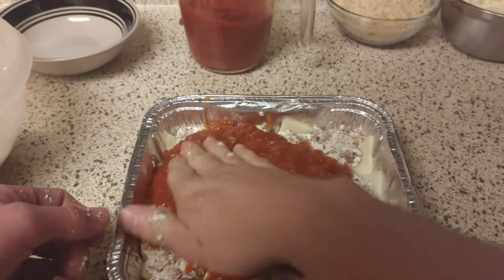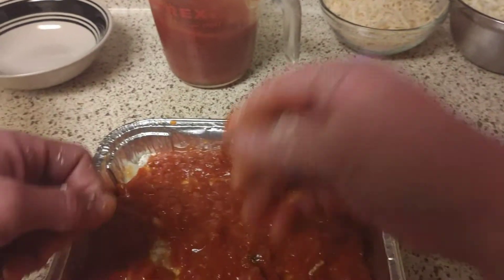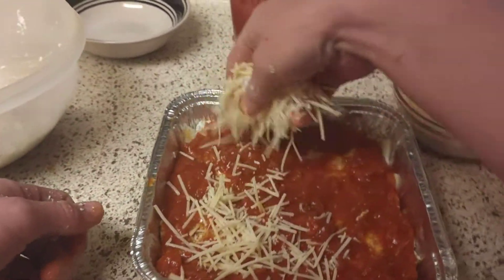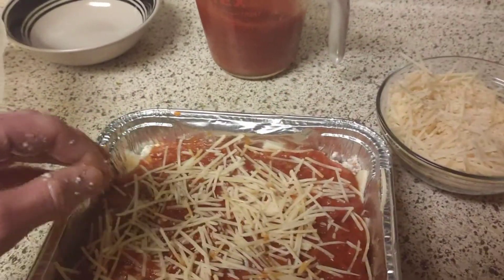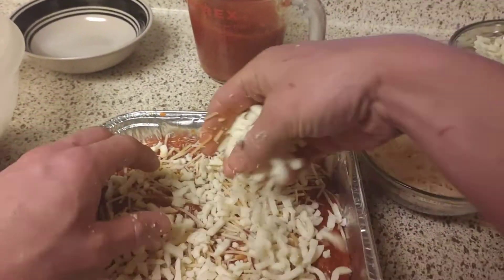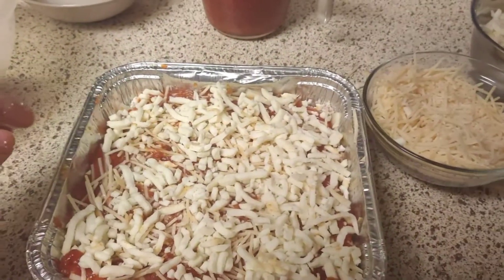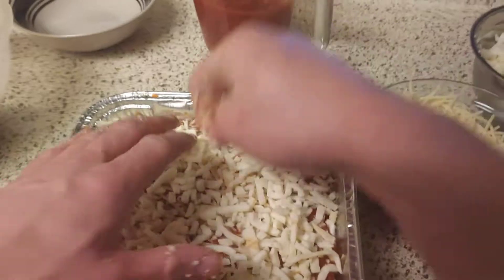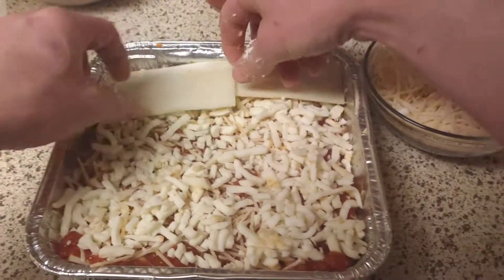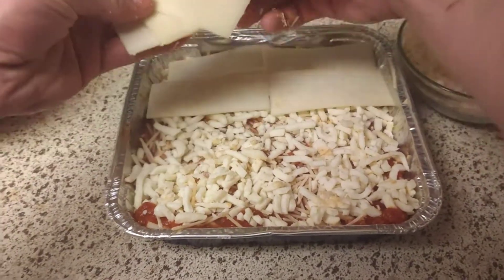Pour that marinara on there, then put our cheese layer. There's no measurement for cheese — we don't measure cheese because everybody loves cheese. You just put it on there and enjoy it. That's the beautiful thing about cheese.